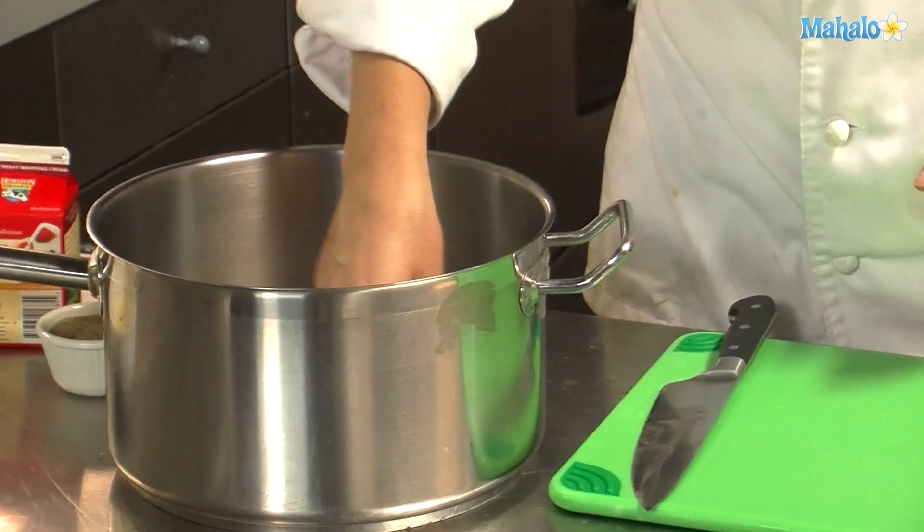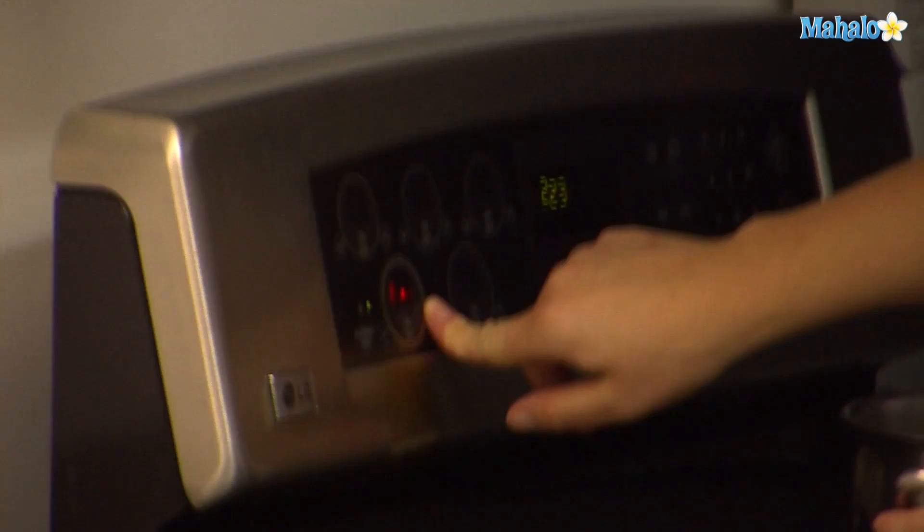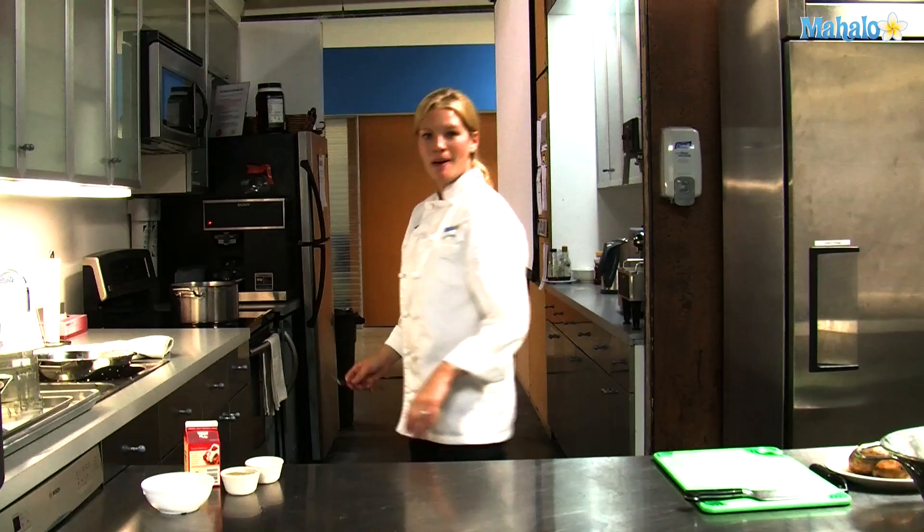Here I have a pot of cold water that I'm going to put the potatoes in. Now I'm going to take all those potatoes we peeled and cut and put them on the stove. Bring it to a boil and it will take about 20 minutes.